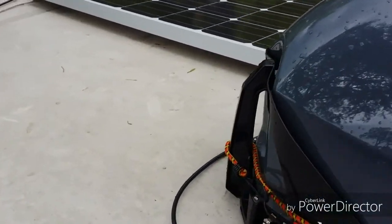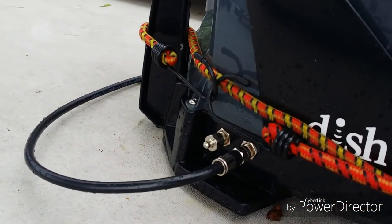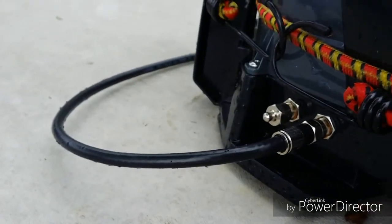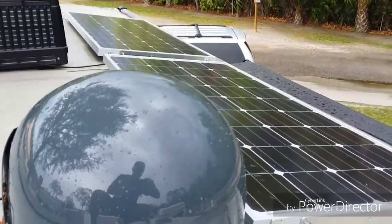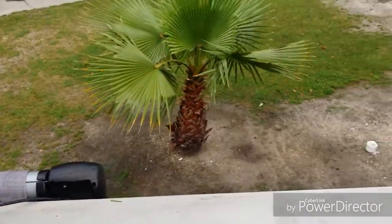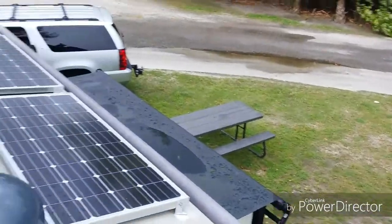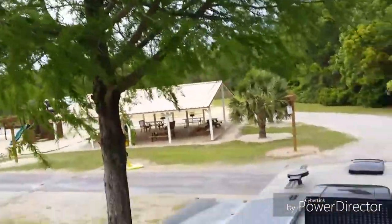I seem to get pretty good reception up on the roof rather than leaving it in the grass. This particular model comes with two coax ports — one has a blank cap and the main antenna is plugged into the other, but it's capable of operating two different receivers. It also comes with a 50-foot coax cable so you can place the dish further away from the rig or camper to get a better signal.